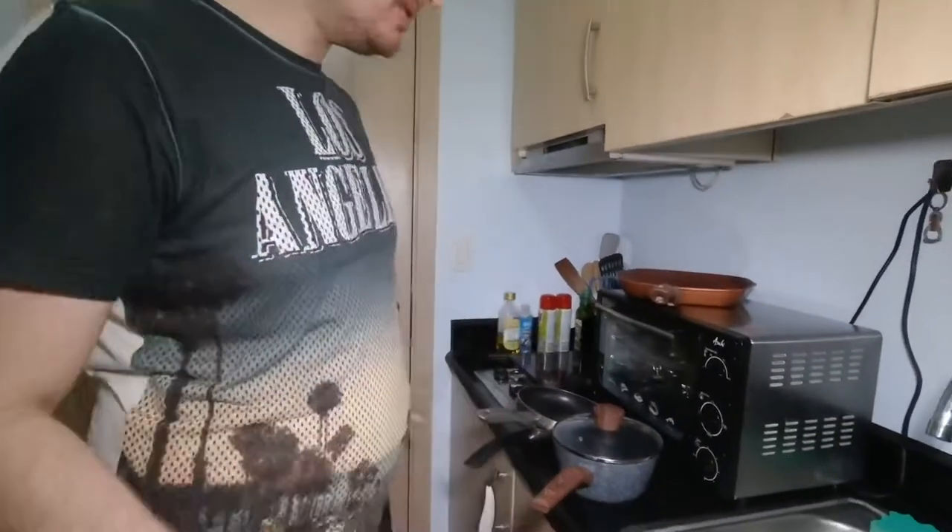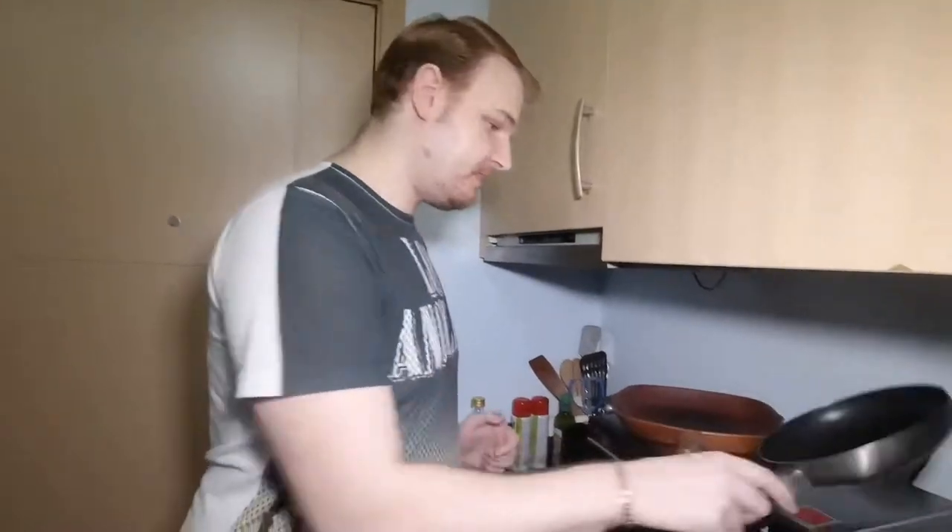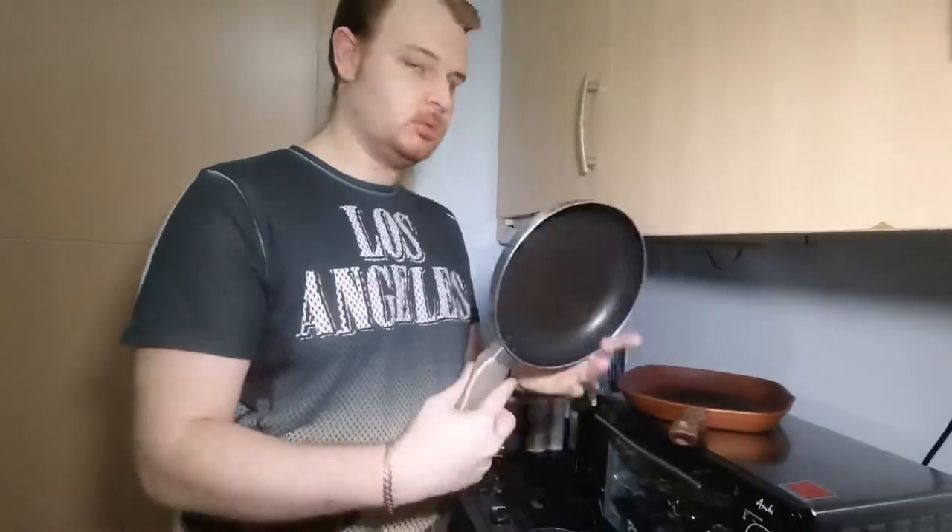Hi everyone and welcome to my channel. Today I'm going to show you and introduce you to a couple of pans and things to prepare for an induction cooker. If you have an induction cooker or you're planning to buy one, you should see this. I have in my collection the expensive and the cheapest pans.